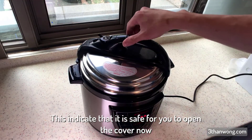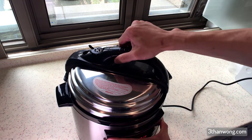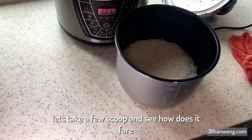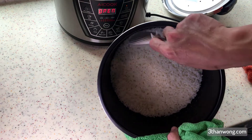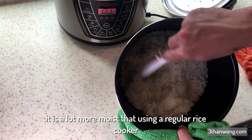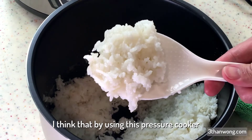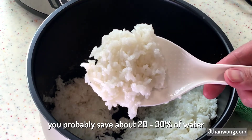This indicates that it is safe to open the cover now. The rice looks well cooked to my naked eye. Taking a few scoops — it is a lot more moist than using a regular rice cooker. This shows one thing: we save more water. I think by using this pressure cooker we probably save about 20 to 30% of water.